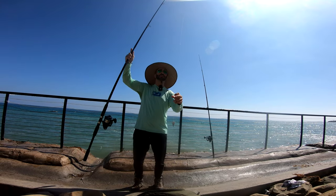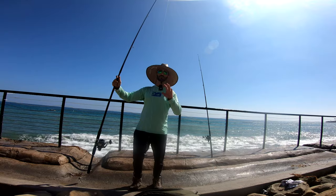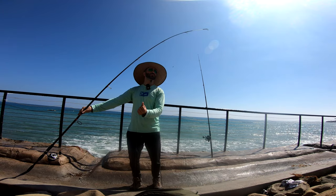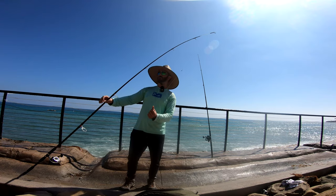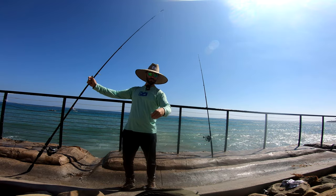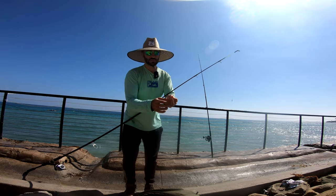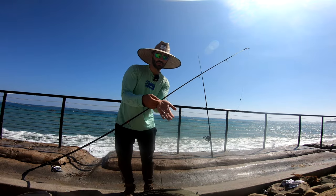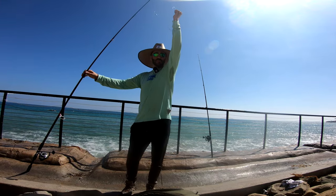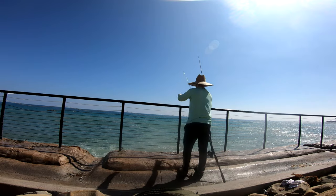I got it set up here. I'm using a single dropper loop to minimize any weak points in the setup. On top we have our leader — I'm using a braid, probably 30-pound braid — and it goes to a big swivel, then to a 45-pound monofilament line, down to a really sharp Owner hook. Owner makes really good hooks. I'm using a four-ounce pyramid sinker.